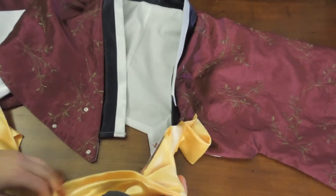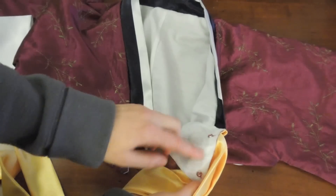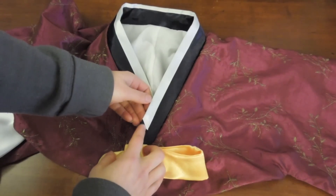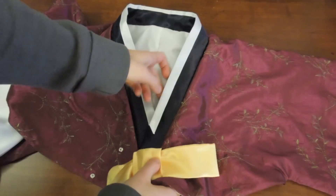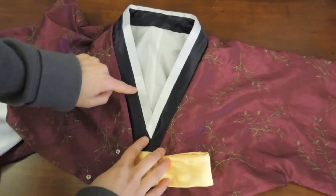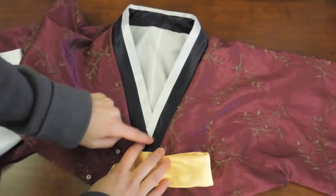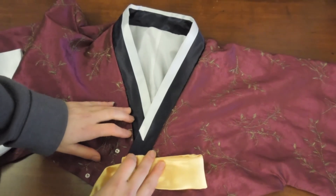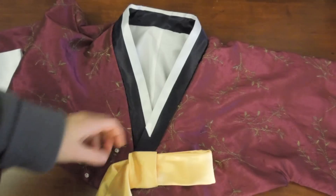Now you want to try it on and put snaps here for easy wear. See how there's a little cut down here? When this overlaps, you want it to be a straight line point. If it's misaligned or too much, adjust it — this is what you're aiming for.